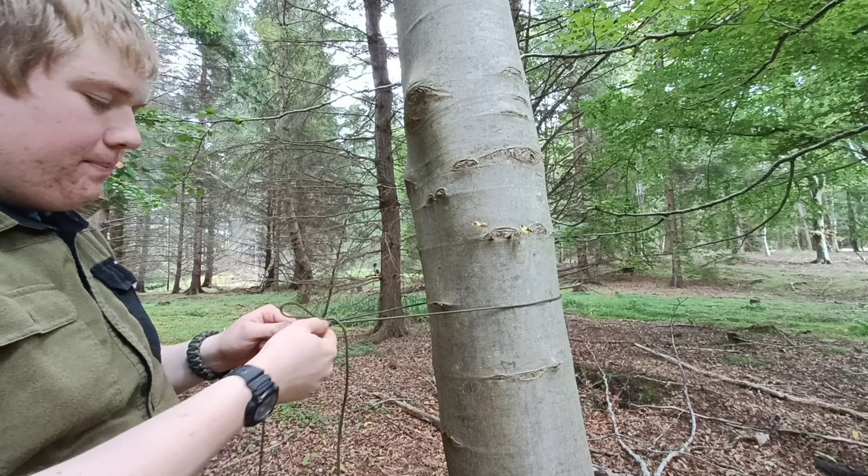When we're tearing down, all we have to do is pull this cord and it all comes undone nice and easily. As I say, this is going to go further up the tree.